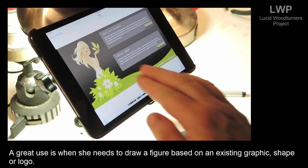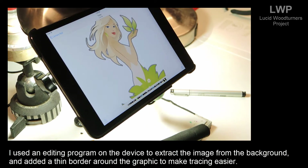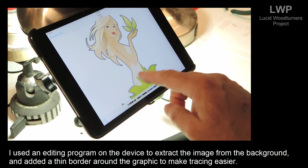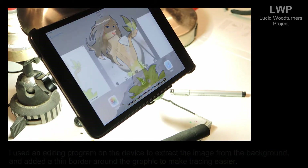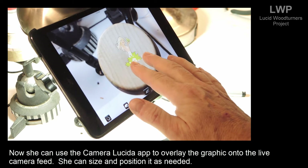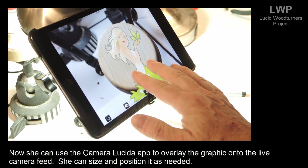A great use is when she needs to draw a figure based on an existing graphic, shape, or logo. I used an editing program on the device to extract the image from the background and added a thin border around the graphic to make tracing easier. Now she can use the Camera Lucida app to overlay the graphic onto the live camera feed, and size and position it as needed.